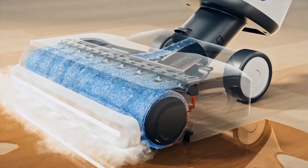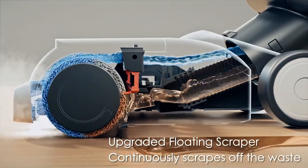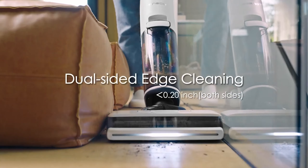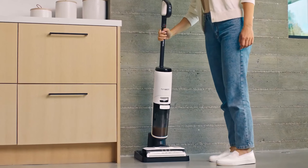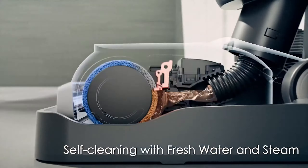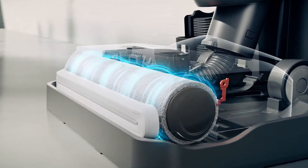With a self-cleaning function that keeps the brush clean and maintains hygiene, the Floor 1S7 is designed for ease of use and convenience. Its lightweight design allows for easy maneuverability, while the dual tank system separates clean and dirty water for efficient cleaning. Ideal for homes with hard floors, especially those with pets or children, the Tineco Floor 1S7 provides a powerful and effective solution for maintaining spotless and sanitized floors.